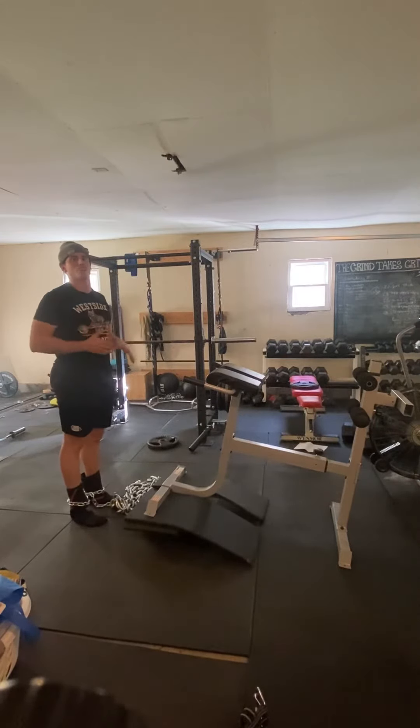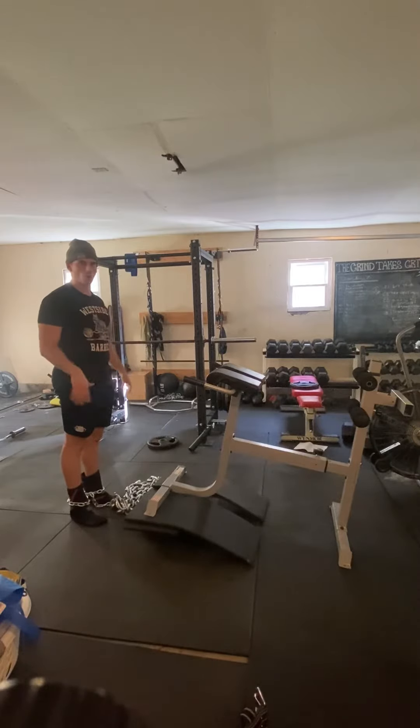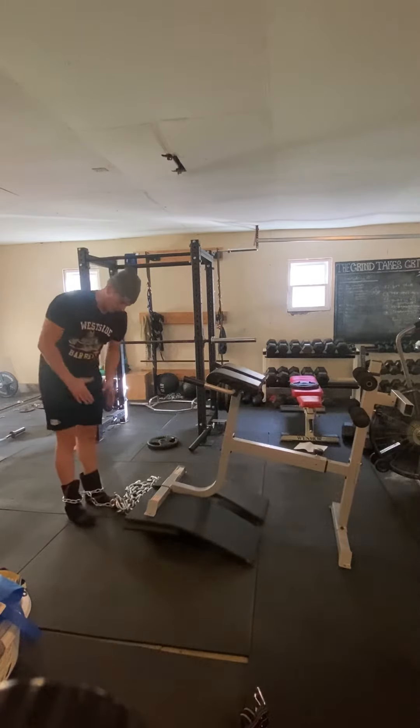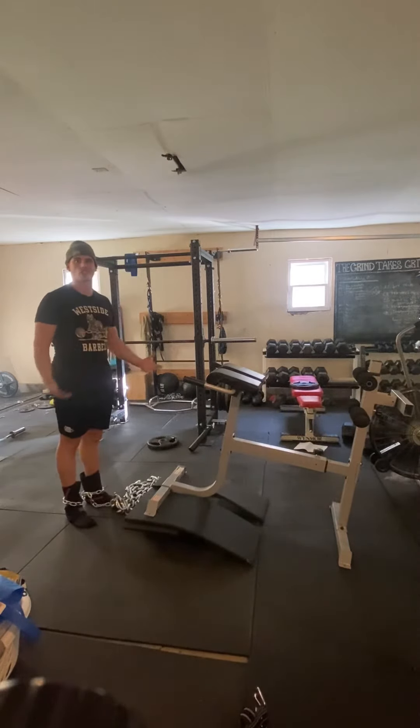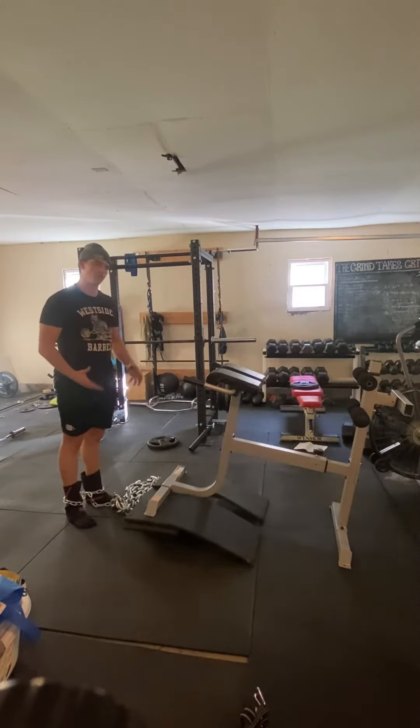This is a makeshift reverse hyper. What I have here is just a cheap Roman chair you can get on Amazon for around $100. I have smaller chains that hold chains on things like squats, deadlifts, bench press, and I have two big chains.